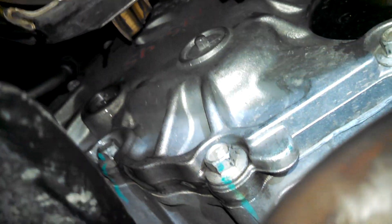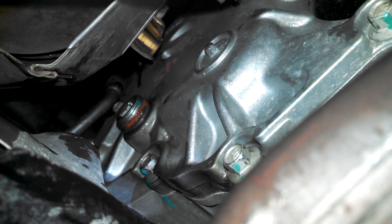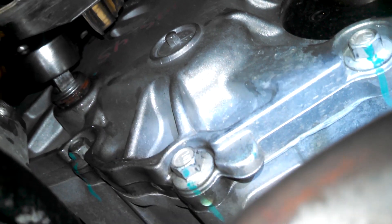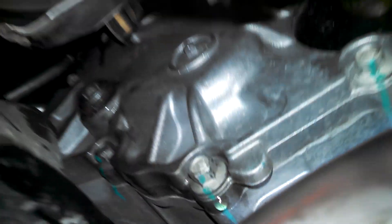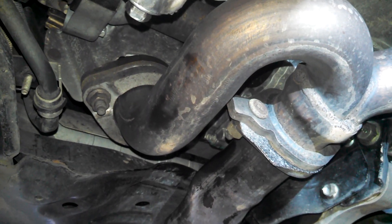Let me put the drain plug back in and tighten it up with the wrench — snug. So that is checking and possibly taking a little fluid out of your transfer case on your 2015 Mazda CX-9.